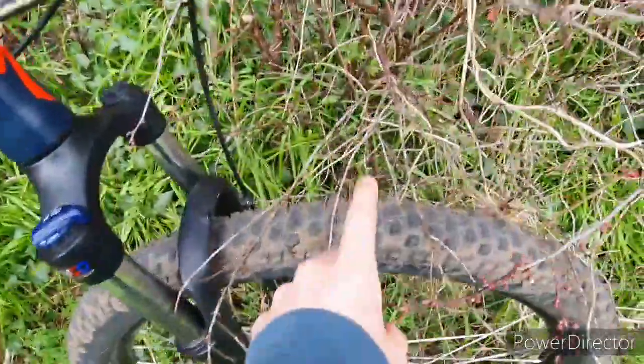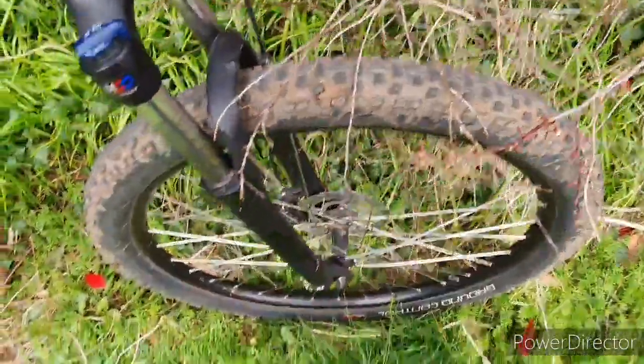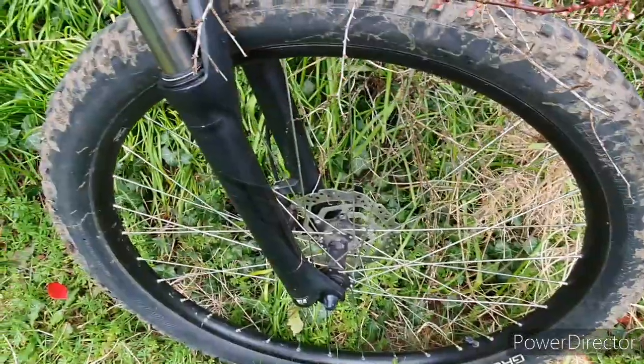Starting at the front. I haven't changed these tires yet — I might change them for some Maxxis, maybe DHR2 or something like that, something with a bit more grip, a bit more aggressive.